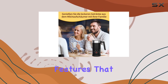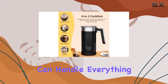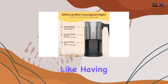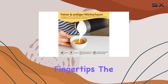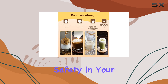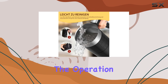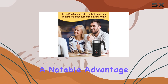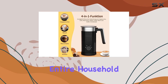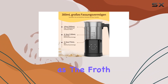On to the features that really set the DM01 apart. The 5-in-1 functionality means this device can handle everything from heating and frothing milk to creating both hot and cold foam — it's like having a professional barista at your fingertips. The auto shut-off feature is a standout, providing peace of mind and ensuring safety in your kitchen. No more worrying about leaving the frother on as you rush out the door. The operation is whisper quiet, so you can make your morning coffee without waking up the entire household, ensuring your morning routine is as smooth and peaceful as the froth it produces.